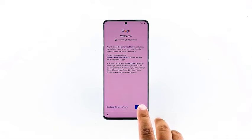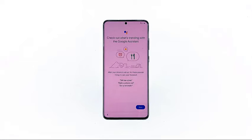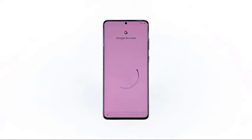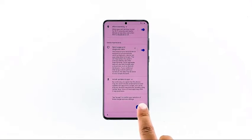Agree to Google's terms of service to continue. Tap next. If you may, read the information on Google services, and tap accept.